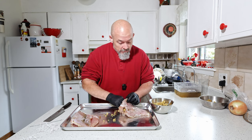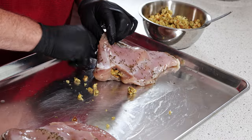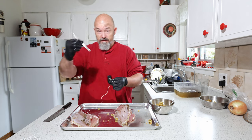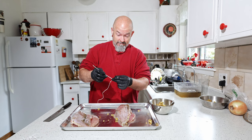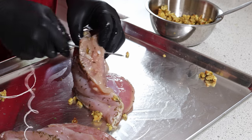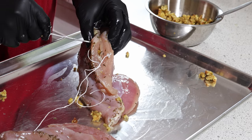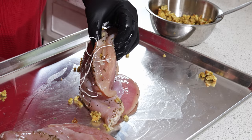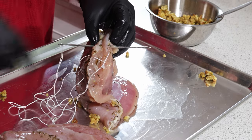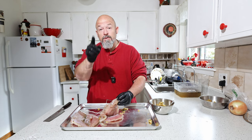You don't have to stuff it if you don't want to — I'm just trying to dress it up a bit. I've also got some thin butcher twine and my trusty needle and we're going to do some sewing now. What we're going to do is just close it off because I think it's going to fall out — we're going to just leave some at the end. You want to make sure what you put in stays in. Don't judge me on my sewing abilities here.